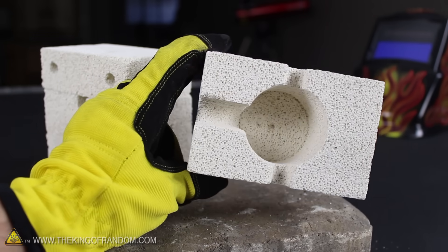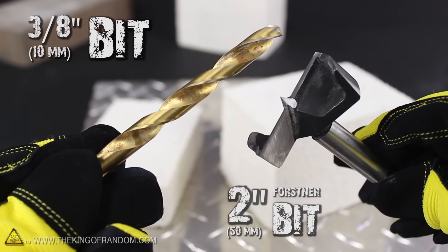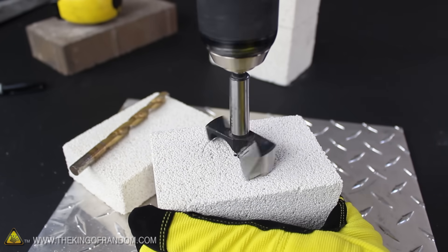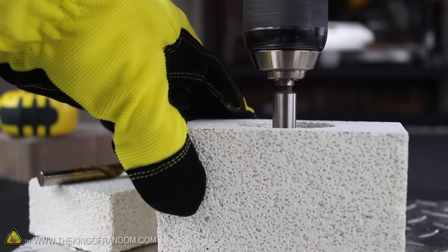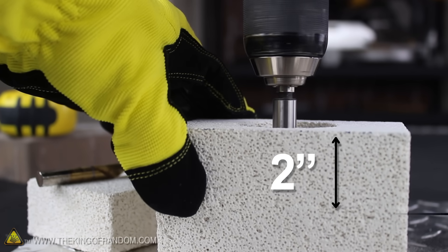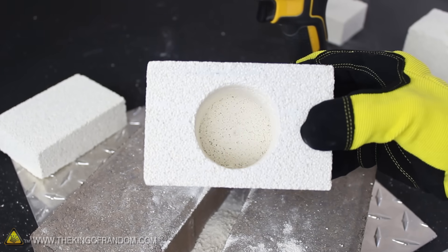Let's move on to carving out the reaction chamber and giving the furnace some special features. I'm using a 3 1/8 inch drill bit and a 2 inch Forstner bit I got at my local hardware store. The Forstner bit makes it easy to target the exact center of the brick and doesn't take much effort to begin chewing away at the refractory material. Drilling too fast could rip the brick apart, so let's take it slow and steady until the hole is around 2 inches deep, which should leave a 1 inch base of insulation at the bottom. Clean out the dust and you'll see a nice little chamber for our reactions to take place.